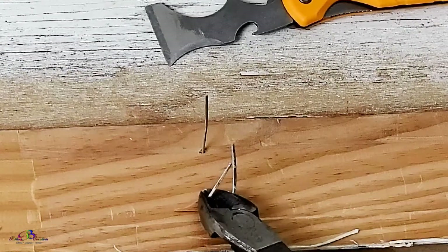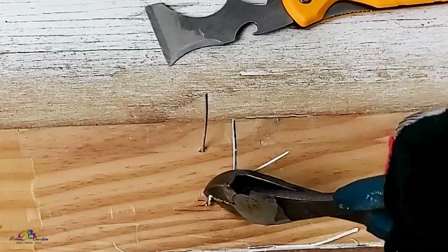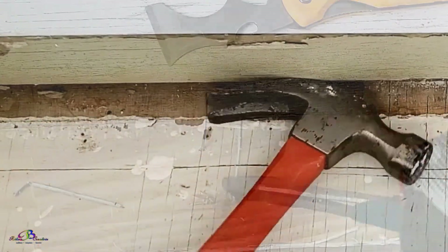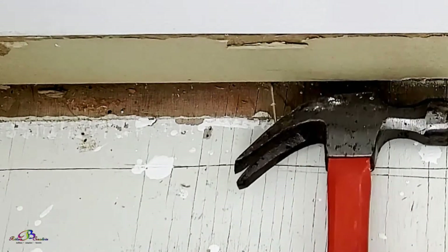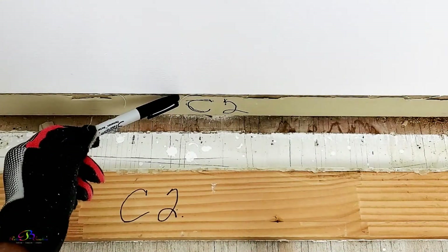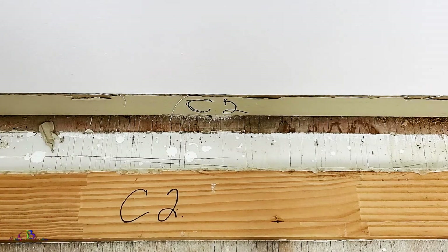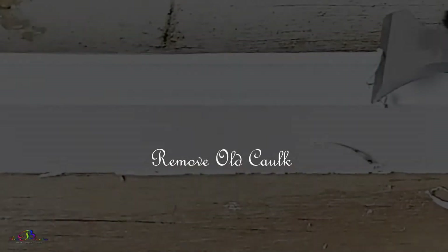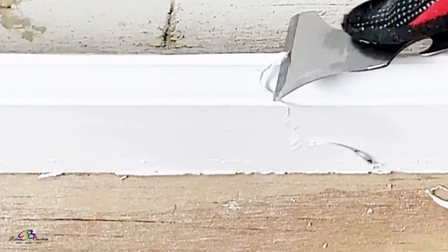If you decide to reinstall the baseboards, as we plan to do, remove all nails as well as any left protruding from the wall. Mark the wall and corresponding baseboard to match up during your reinstall. This is the second baseboard removed from the closet, so we label both C2. It's also best to remove as much of the old caulk as possible from both the wall and baseboard.